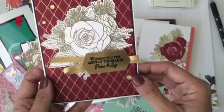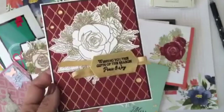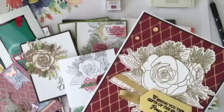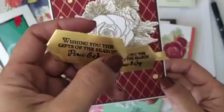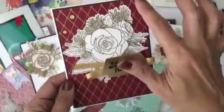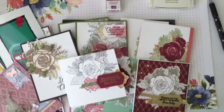I stamped the main image on versamark with gold embossing powder, then did it again and cut just the roses with my snips, layering them on top with dimensionals. I was also able to heat emboss on foil with black embossing powder. One tip: when you do this, don't touch it right away — if you touch it immediately it smears. Give it a few seconds and it will set. These just use the gorgeous paper and enamel dots.